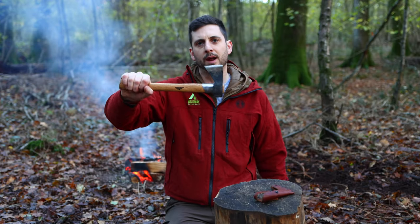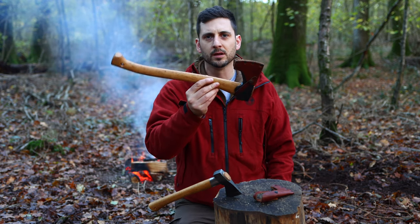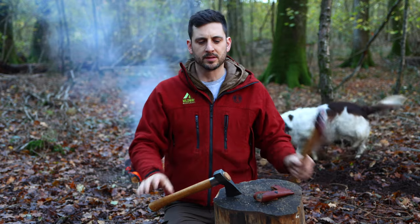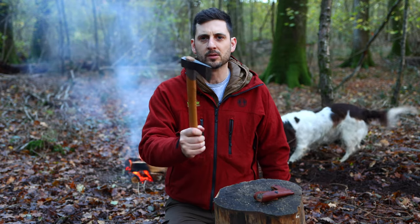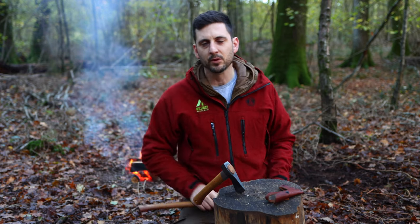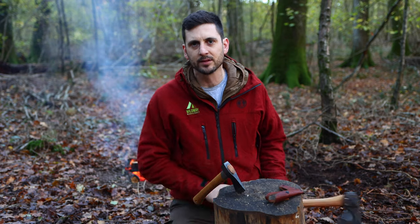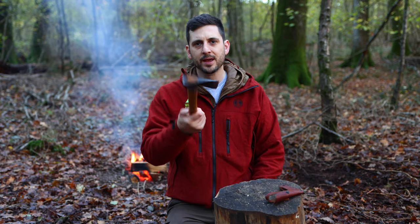So there it is then, the Outhor Axe. I, for one, think that it far surpasses the traditional Small Forest Axe. It is so lightweight, it's so versatile. If you've enjoyed this video, then you need to check out that one up there, which is about the Halterforth Abbey and why it's my new expedition axe. See you in the woods one day. Bye!